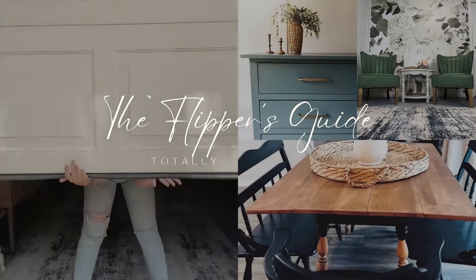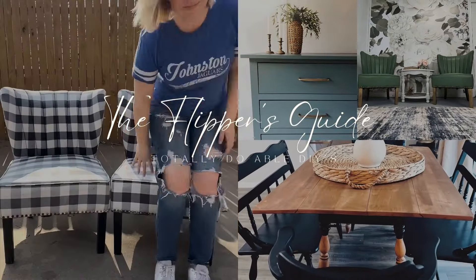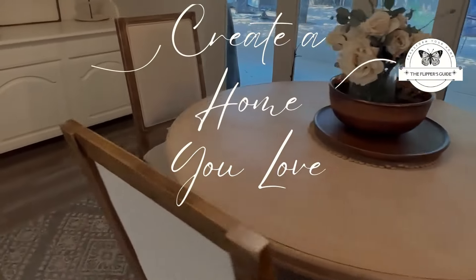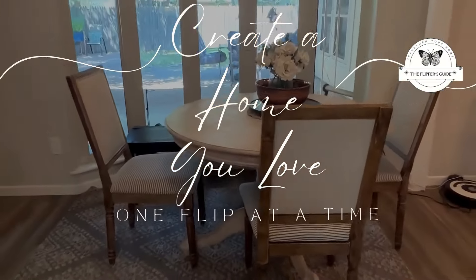I'm Autumn with the Flippers Guide and we do totally doable DIYs here. I want you to have a home that you love, so stick with me and I will teach you one flip at a time.